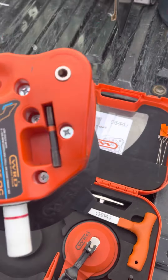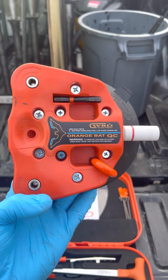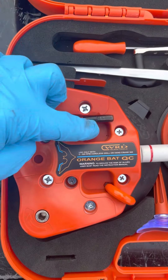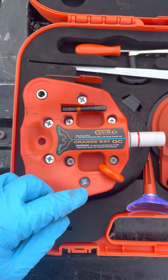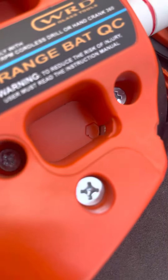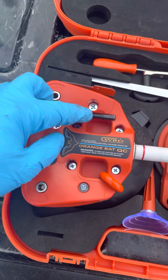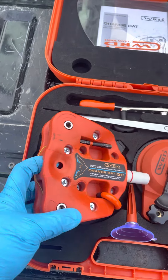Some of the new things with the tool — you can see the orange bat QC. It has a spot for your bit right here. This is your straight bit; it has a little magnet to hold it on there. Your U-bit also has a little magnet. So now you can keep your straight bit and your U-lock on the tool — they're attached and they're not going to fall off.